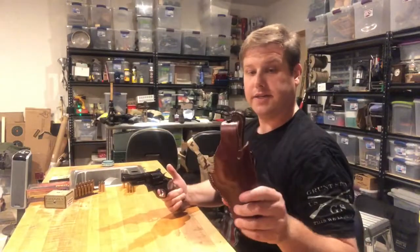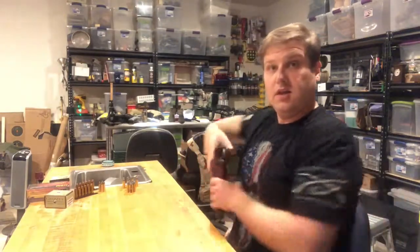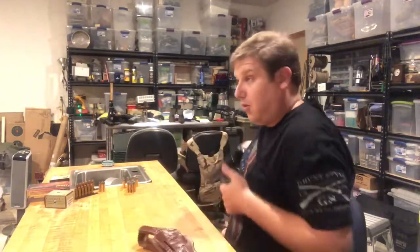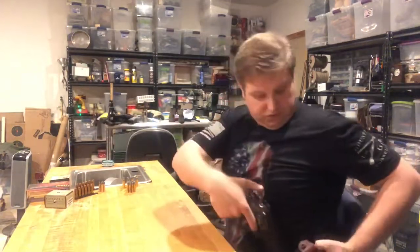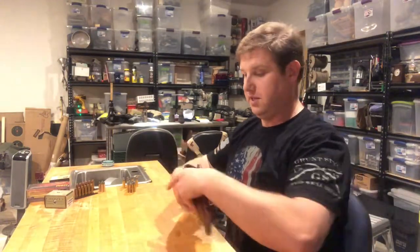I do like to carry cross draw — come out and across, so that with either of these holsters I can draw straight out, push toward my target, come back, and holster my weapon without crossing anywhere on my body. Knowing where my muzzle is at all times is a big thing.